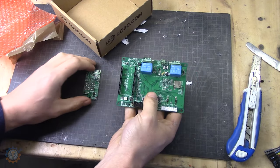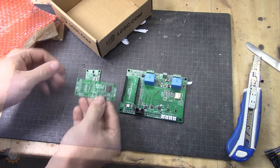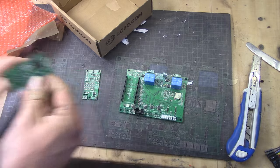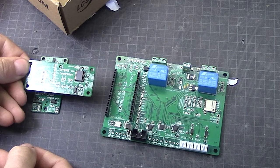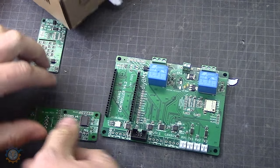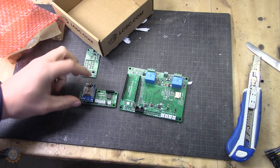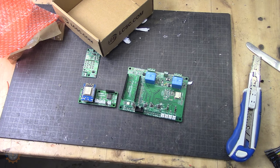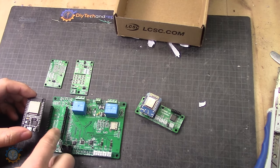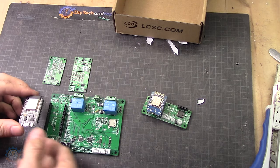Here we have it — the new controller board 4.2. It's quite a difference compared to the old 4.0. The main differences are what it can do and the outputs it can utilize. This board is first of all built for the ESP32, whereas the old one was built for the ESP8266, and this one is made for the ESP32 and not the ESP8266.